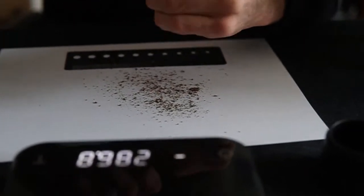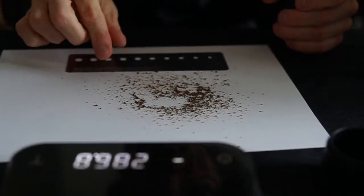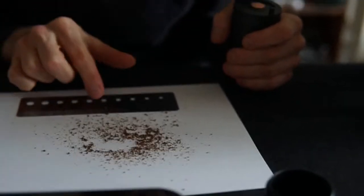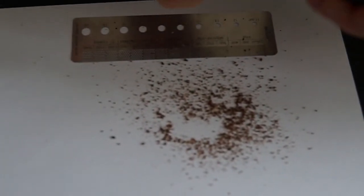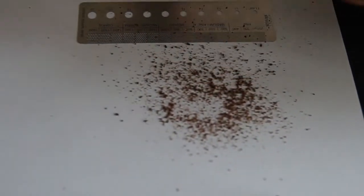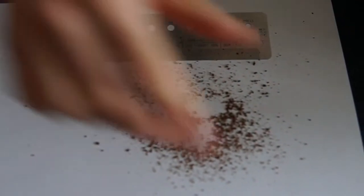I'll grind a little straight onto the paper to check. That looks like around 800 microns — we're in the medium range, I think. Some pieces look tiny but on average we're in the right ballpark. Maybe I'll go a bit coarser — one more click. I would say that's about right, so let's grind it all up.